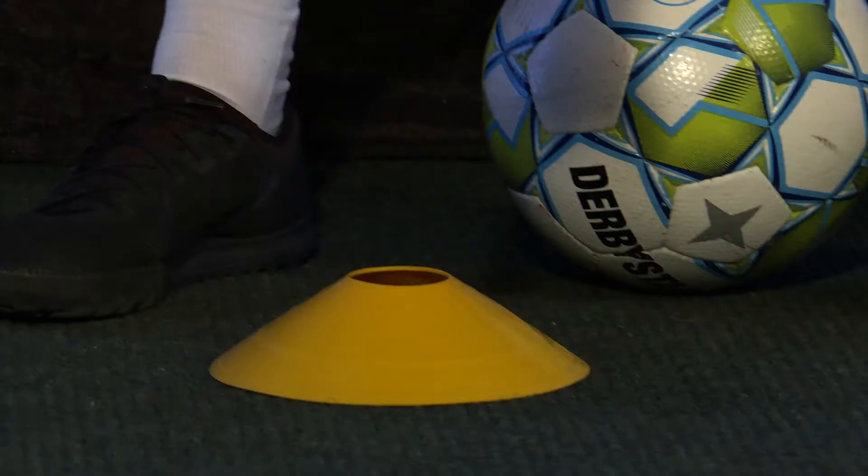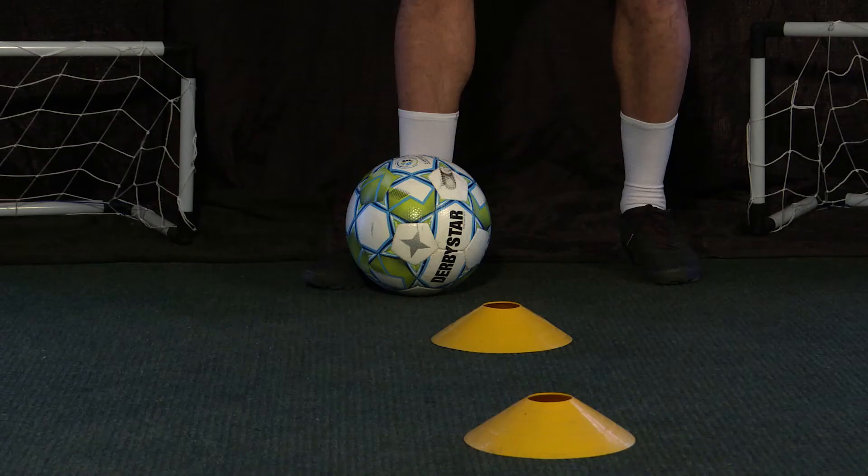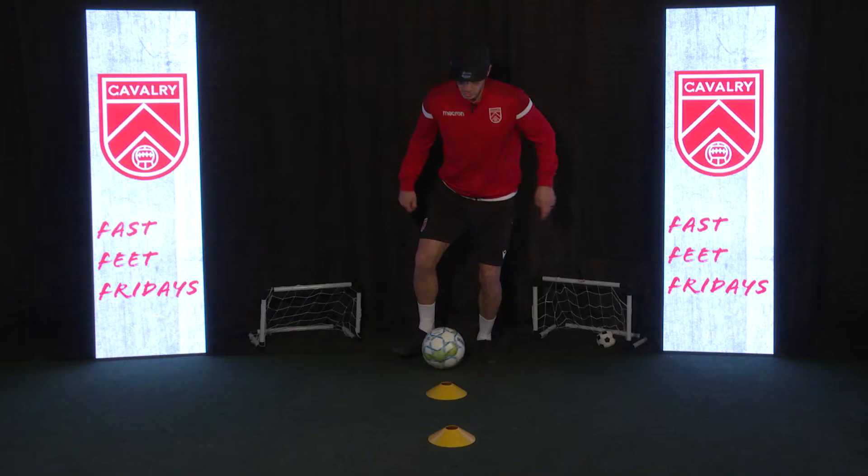We have our cones one in front of the other, about a yard apart. Start with the ball behind the cone. We're gonna roll it forward, drag it back, push up, roll across, drag it back. Find that rhythm, and then we go for speed.